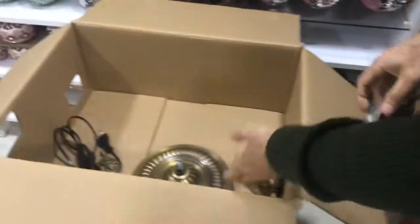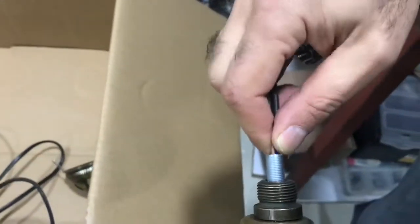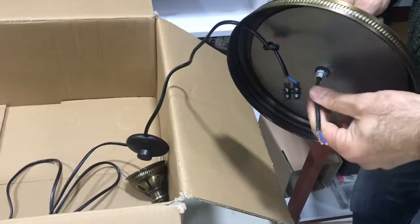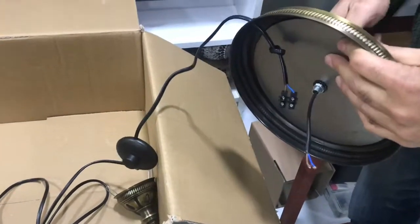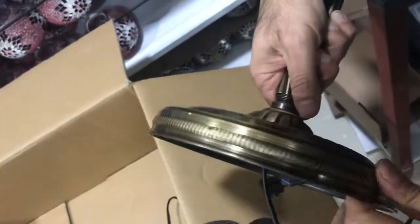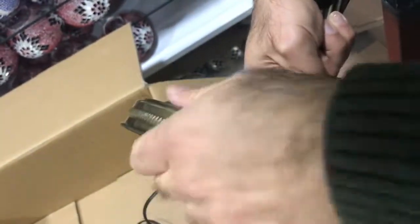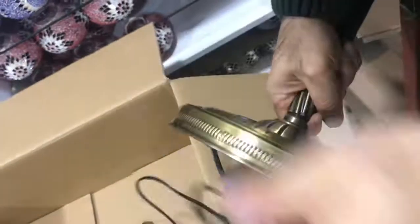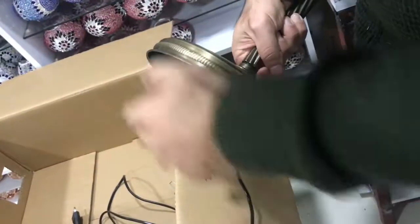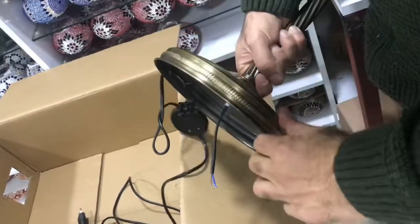Now I am going to take the bottom stand, put these two wires into the hole, and take them from the back. Before you connect the wires from the back, I am just going to tighten it so it is tight.